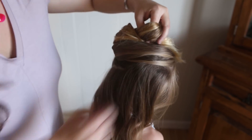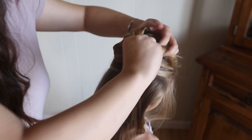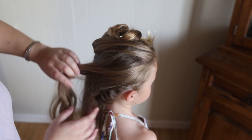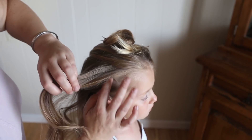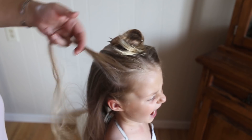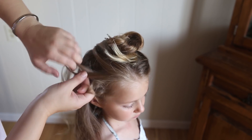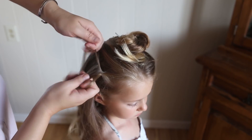And once again, pin this stuff out of the way. You're going to do the same exact braid — just French braid and pull it nice and loose as you go. You're so good at tutorials, did you know that?